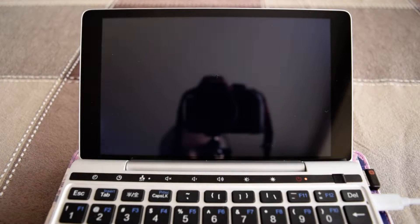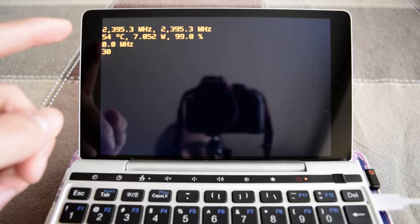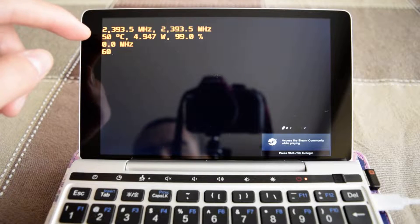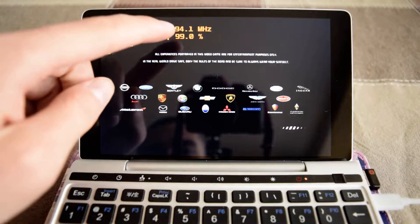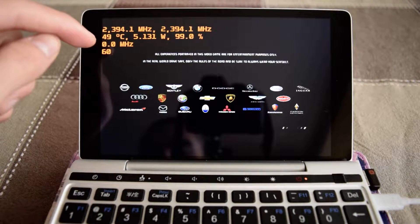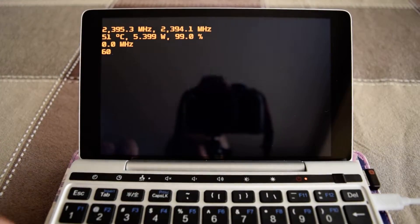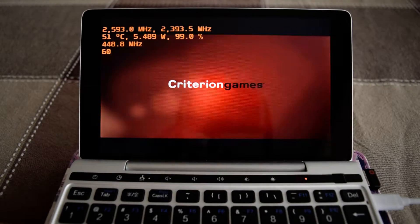We're testing Need for Speed Hot Pursuit with a quick race. I'll show you the RivaTuner Statistics Server overlay: core frequencies for cores one and two, package temperature, wattage, battery percentage (currently charging, so ignore that), GPU clock frequencies, and frame rate. Pay attention to those numbers to see what we get from all these thermal modifications.